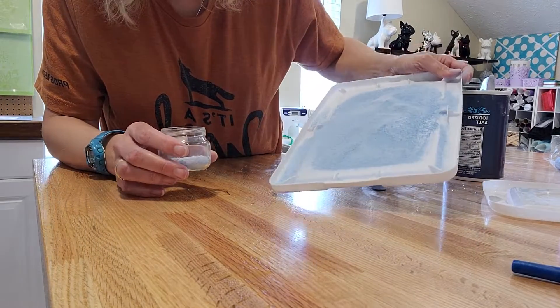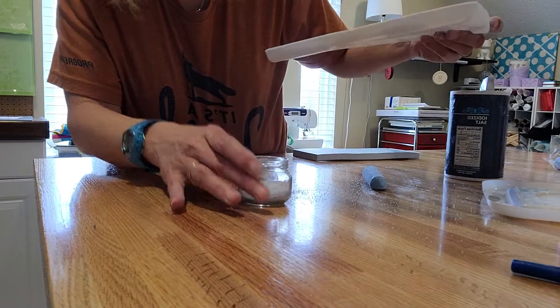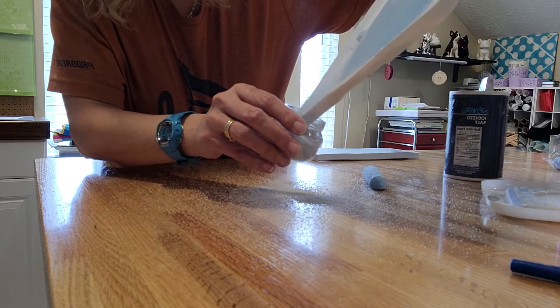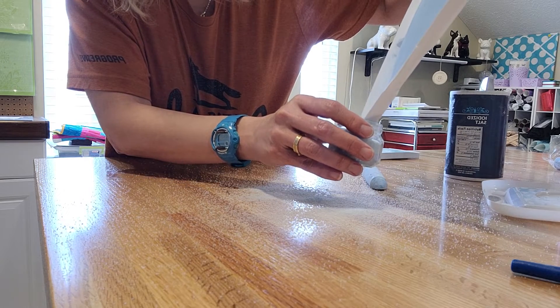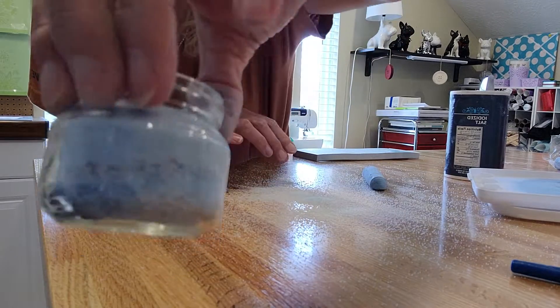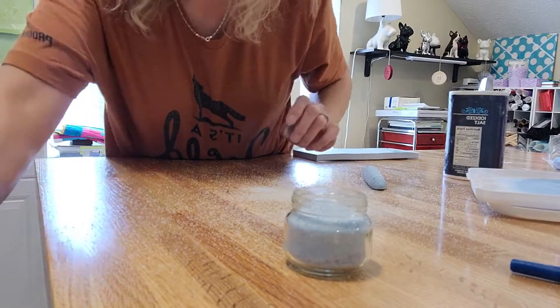It does get a little messy so you definitely want to do this over a table or something where you can clean it up easily. You'll probably want to do one color at a time because with more colors they'll mix together and they won't be pretty colors. But here we go — this is your salt in a jar sand art. Thank you, have a great day!